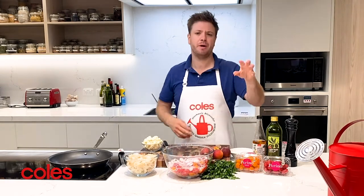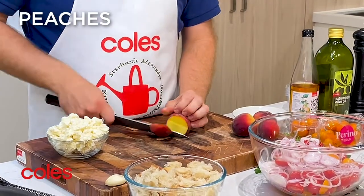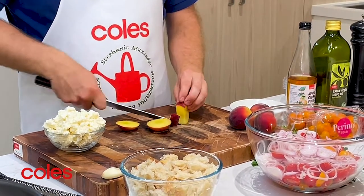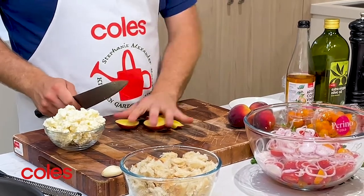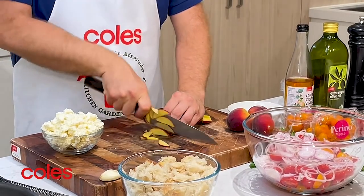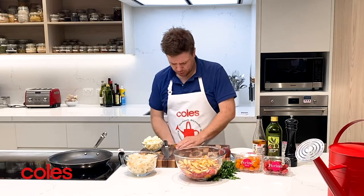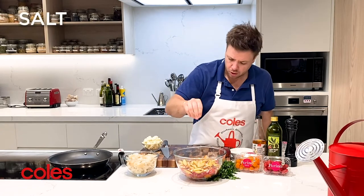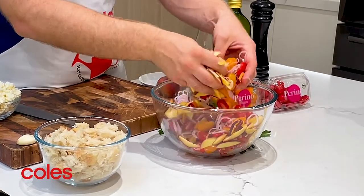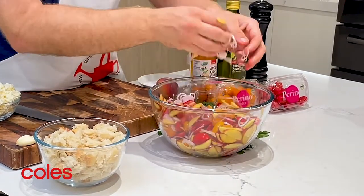When Perino Tomatoes are perfect, so are peaches, so I love pairing them together. All I do is just cut the cheeks off, then take the sides off — that little core you can nibble on — and then we just slice our peaches nice and thinly. Peaches now go into our bowl and I'm going to add a tiny little bit more of our salt, then turn this all together so the salt starts drawing moisture out of the shallots, the peaches, and those beautiful Perino Tomatoes.